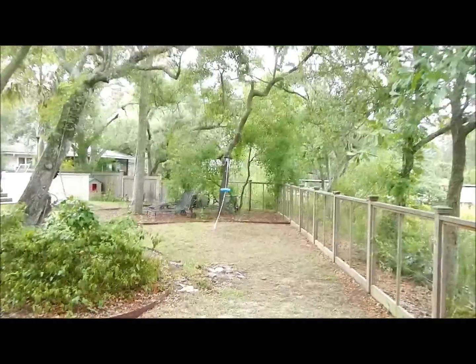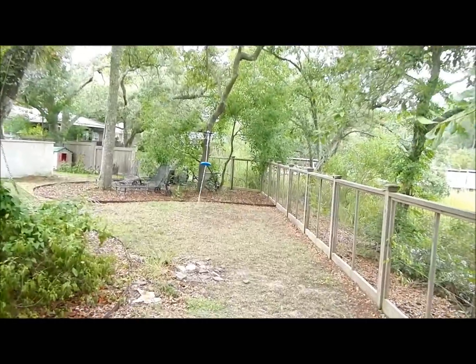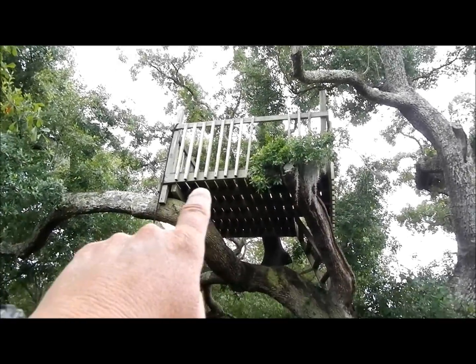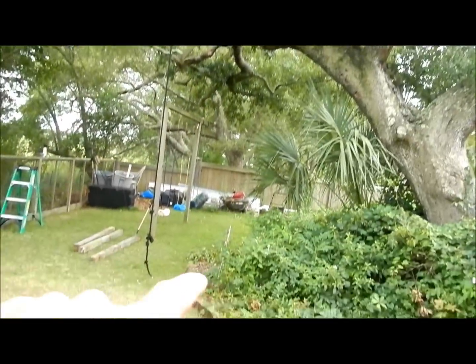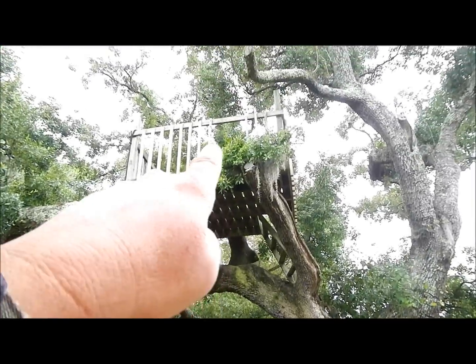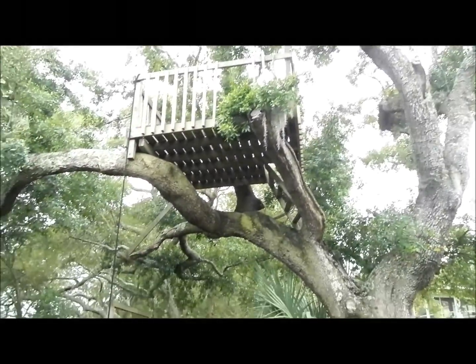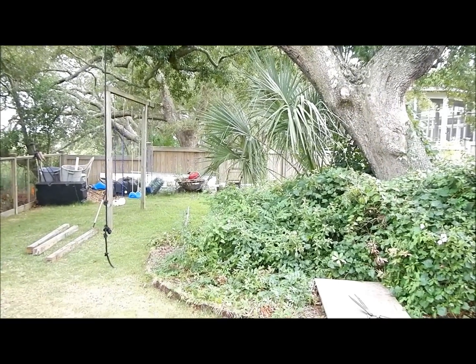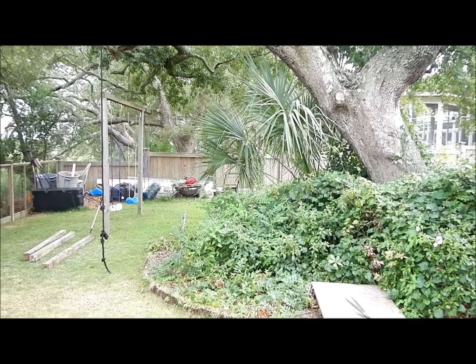That's it! The next project will be a big climbing wall up to the tree house — it'll be awesome. Backyard pop edition, y'all take care.